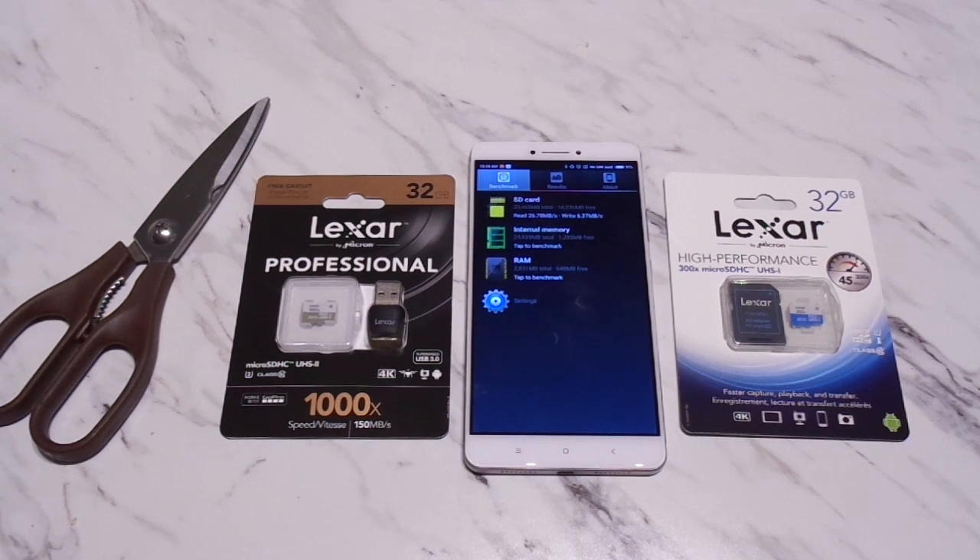With the Xiaomi Mi Max, I've been recording in 4K for most of my review videos recently, because I've been using this phone as my camera.